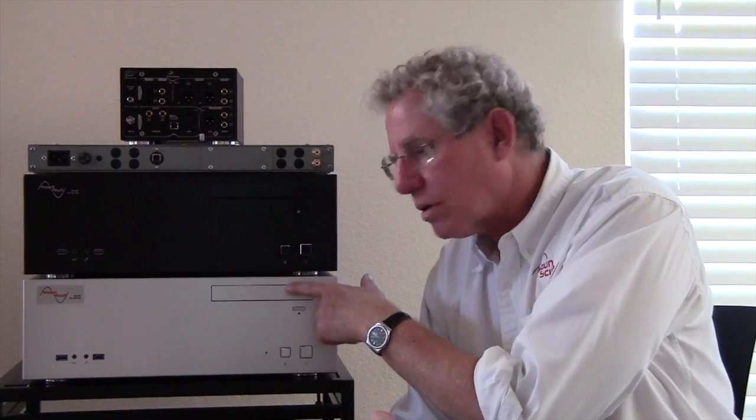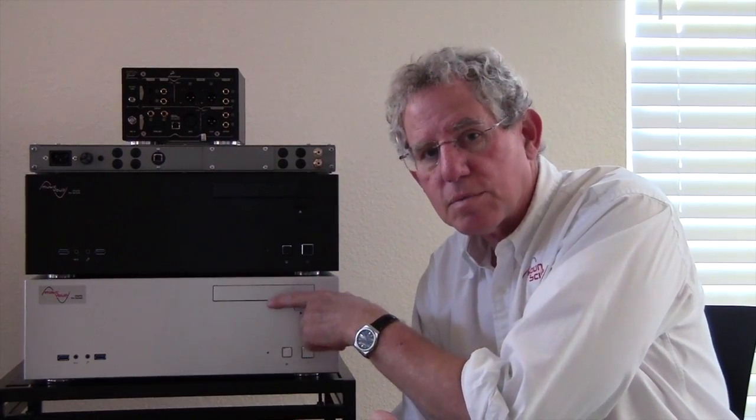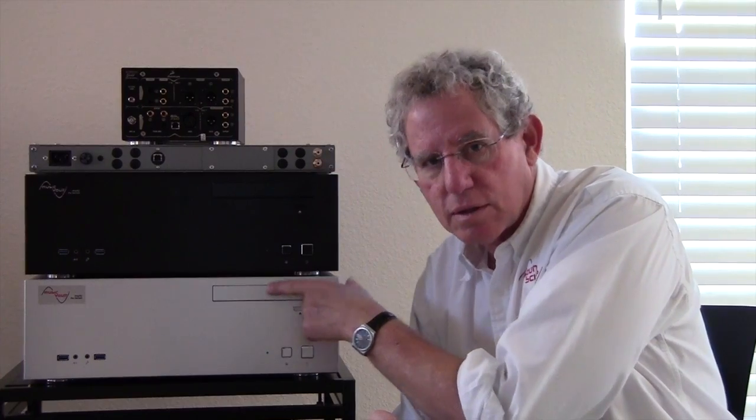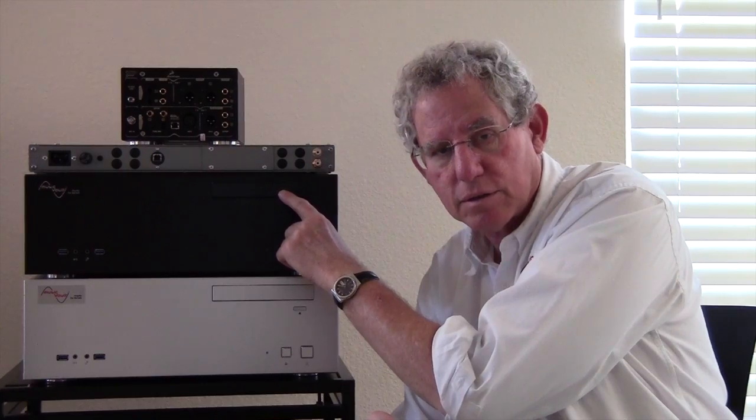What they all have in common is that they have the ability to rip your CDs directly to the Music Vault. So unlike streamers, these all come with an internal optical drive. Music Vault 2, which is my entry-level model, comes with a standard DVD drive. All the others from the Emerald up come with a Blu-ray drive included.